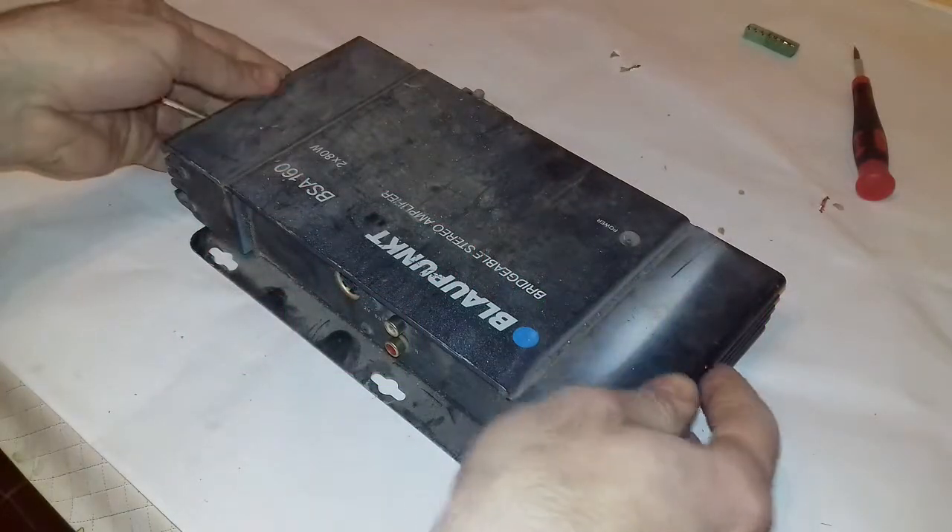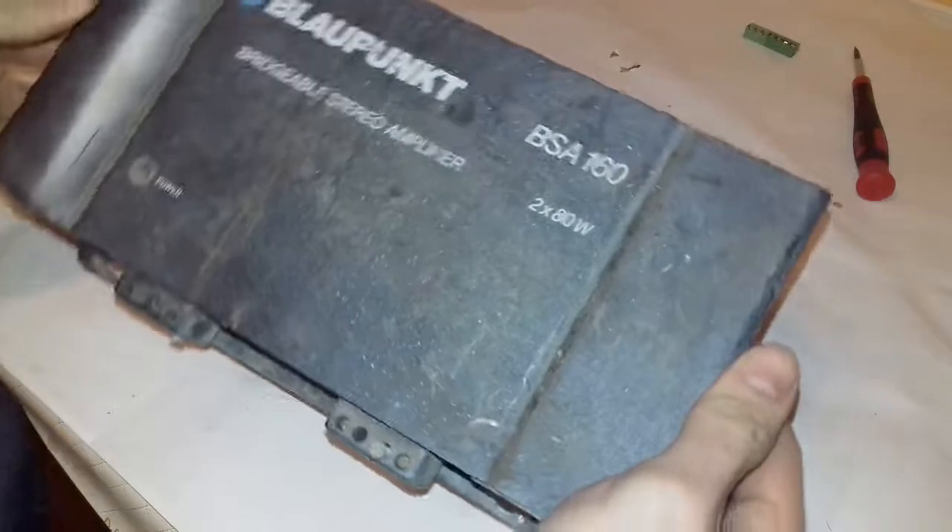Hi, this is Heletronix. In this video I will tear down a blow pump car amplifier. As you can see, it is a very old and dirty amplifier. It's not functioning, so later I might repair it.